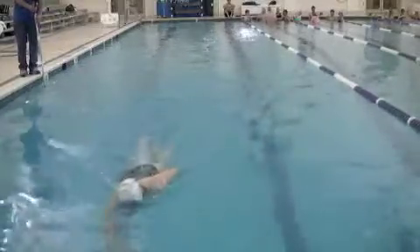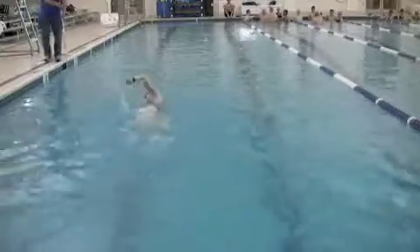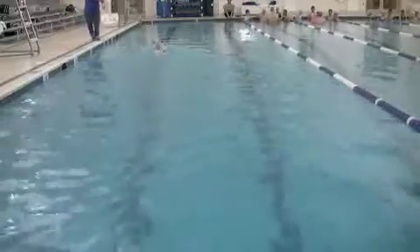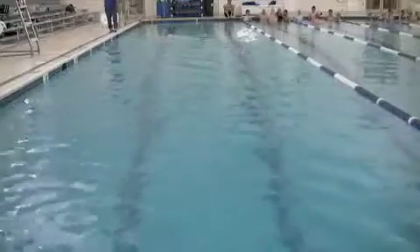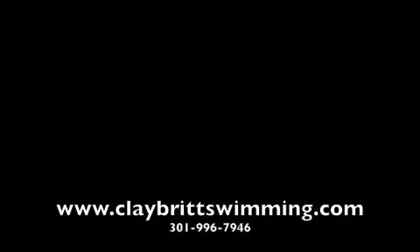Above water, everything looks really good — your elbow position, shoulder position, head position all look very comfortable. I would focus on sprint drills and acceleration, accelerating your speed and accelerating the pull through as you get into the pull and increase that speed. I think that's probably going to be your next step for improvement. Best of luck!